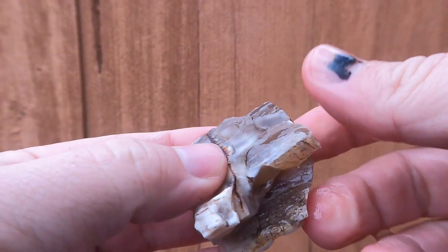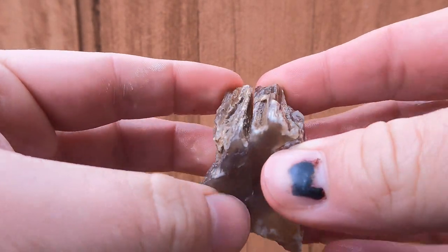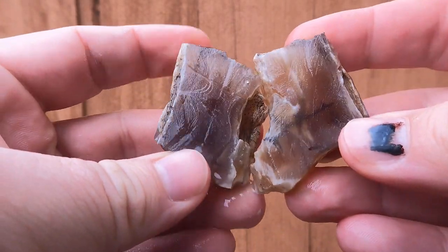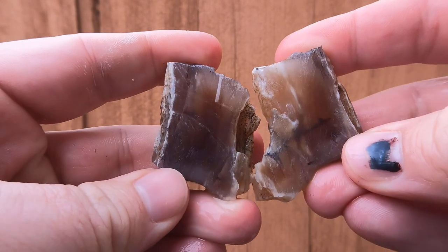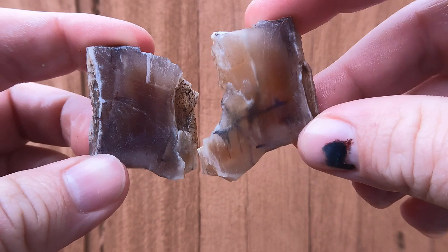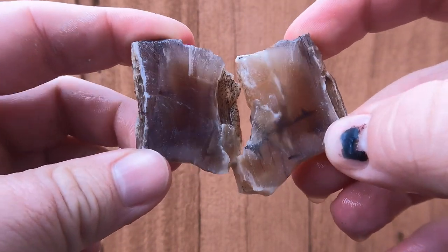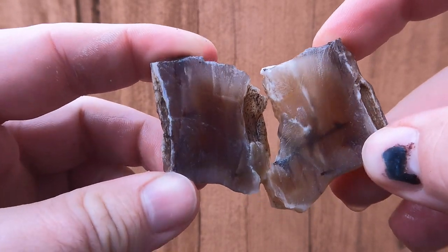This is a piece of petrified wood I just had sitting around. I don't know where it came from — it kind of looks like the stuff from Nevada. The inside's interesting; it is fairly clear. If I grind it down, it might look nice with light coming through it. But other than that, not very good color.